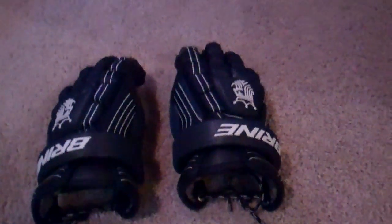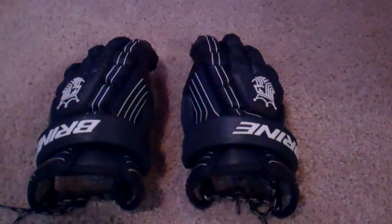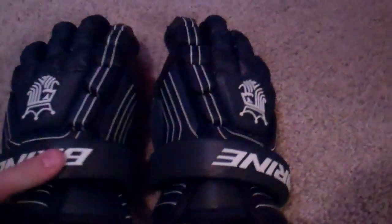Hey guys, Laxburn9 here. Today I have an overview, kind of, of the Brine King Superlites — I think that's what they're called.